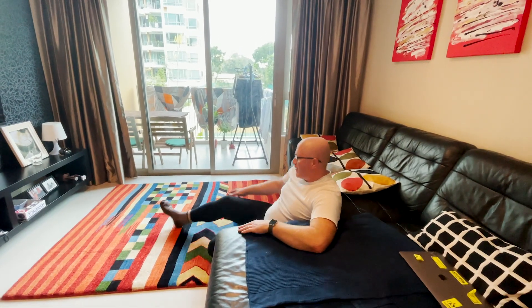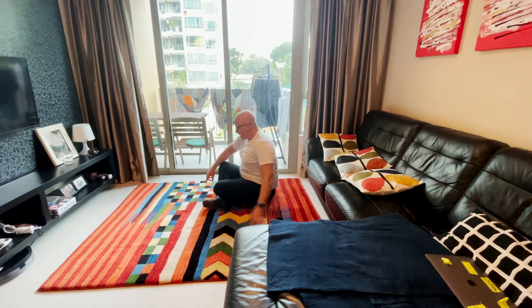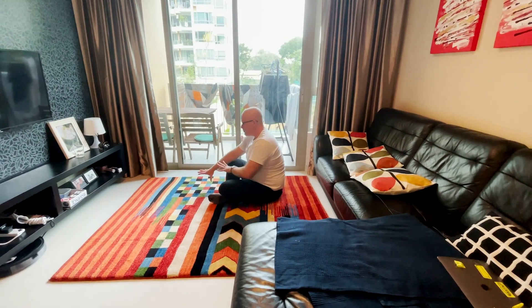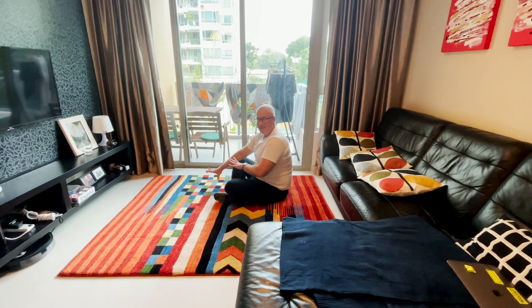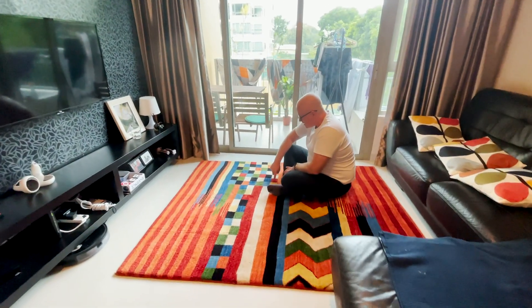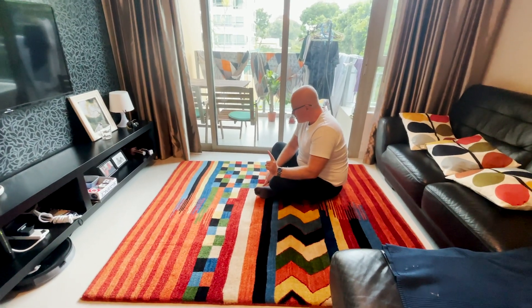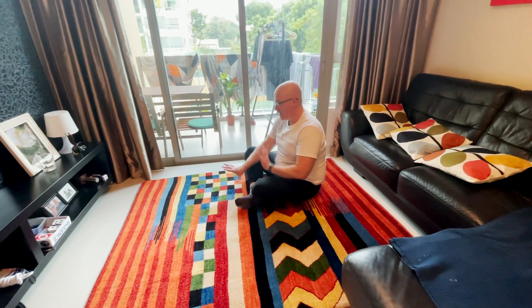Another thing I like about this rug is that you have these squares here, right? What you can do — I've got some chess pieces, and you can use this part of these pictures. No, seriously — you see: one, two, three, four, five, six, seven. Oh, actually you can't play chess here because there's one square missing, but the idea is there, right?